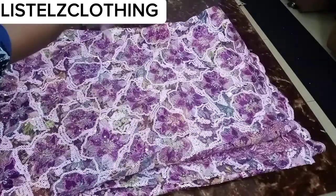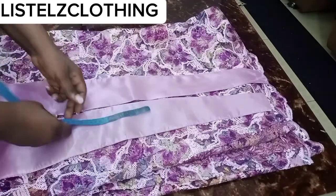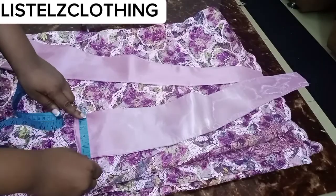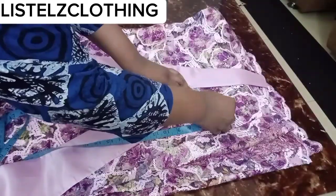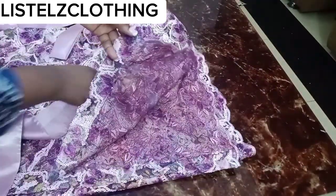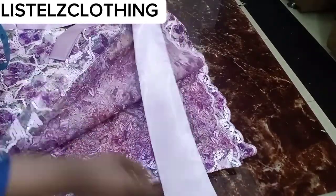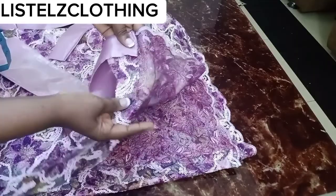Now let's look at the wrapper belt. I cut two belt pieces, each 26 inches in length. The widest part of the belt measures five inches, and the smallest part — where it attaches to the wrapper — measures 2.25 inches in width. We're going to attach this to the edge of the wrapper. I've tucked in the rough edges of the belt, and I'll place it inside the wrapper — meaning towards the wrong side — and stitch it round.